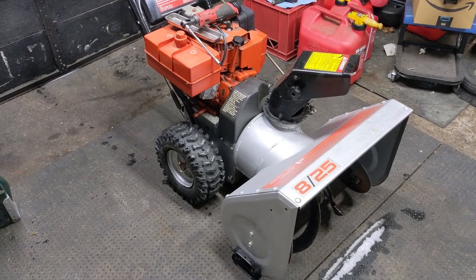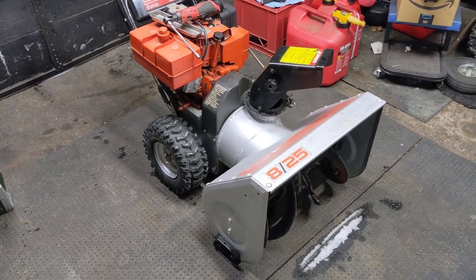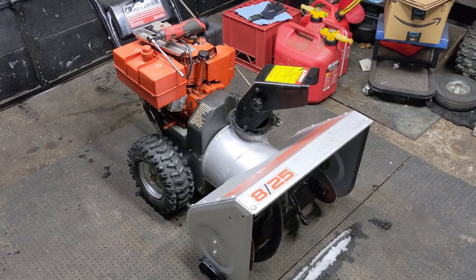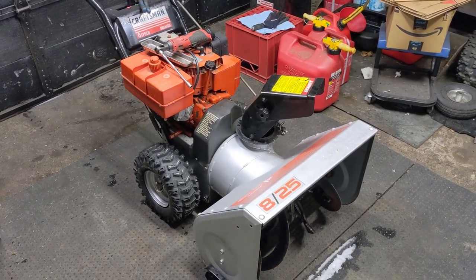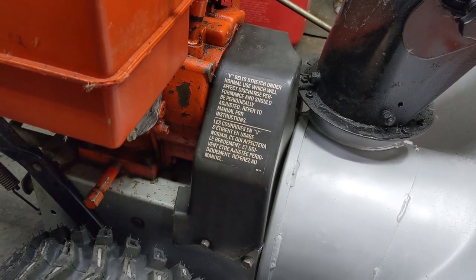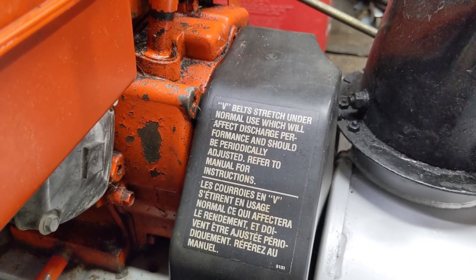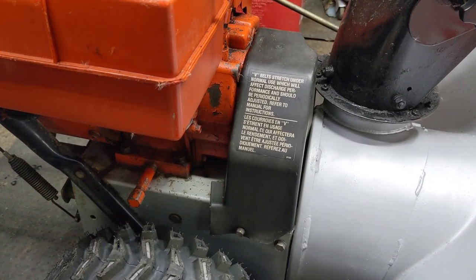Let's say you've recently purchased a used snowblower such as this, and you notice that when you first get it, it throws snow great — the snow comes out and throws it pretty far. But eventually, over time, you notice that it just doesn't throw snow as good as it used to. You may just have to make an idler pulley adjustment. The first thing you're going to want to do is come down to your belt cover. Right on this cover it says 'V-belt stretch under normal use will affect discharge performance and should be periodically adjusted.' So today I'm going to be instructing you how to make this adjustment, and it's very simple.